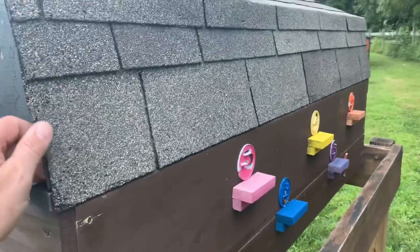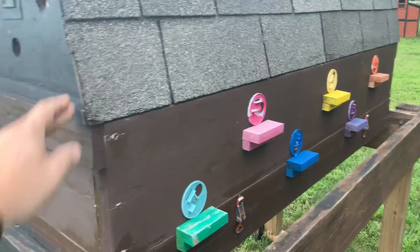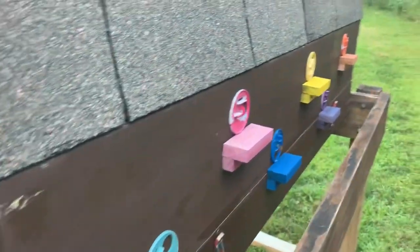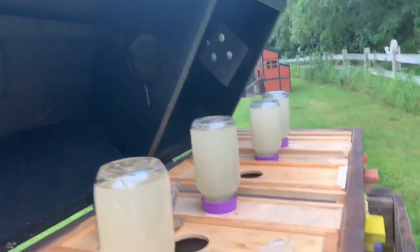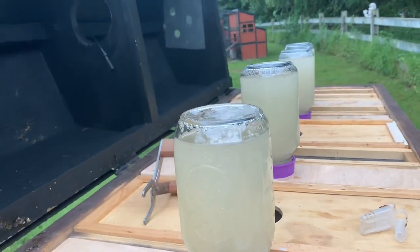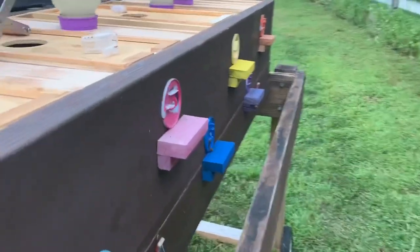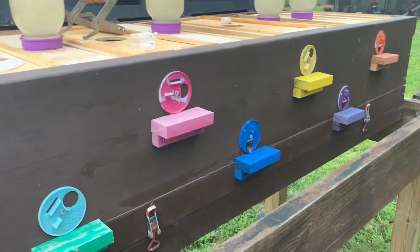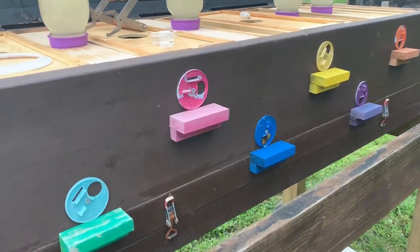It's made of 2x4 lumber. It's got a heavy roof that looks like a top bar hive would. The inside allows you to have individual chambers — seven on each side, seven individual chambers. It goes up to 14 two-frame chambers.